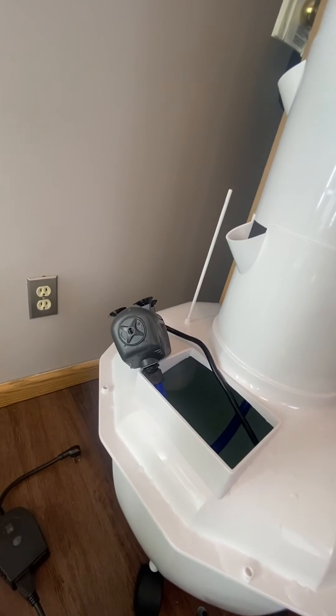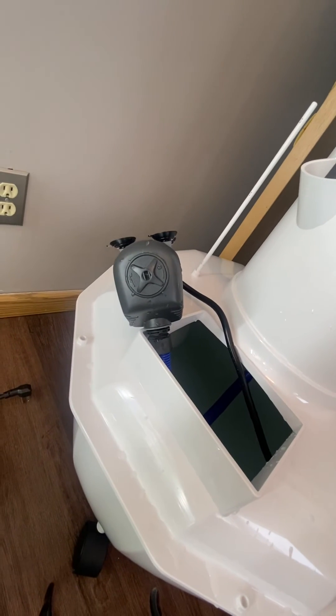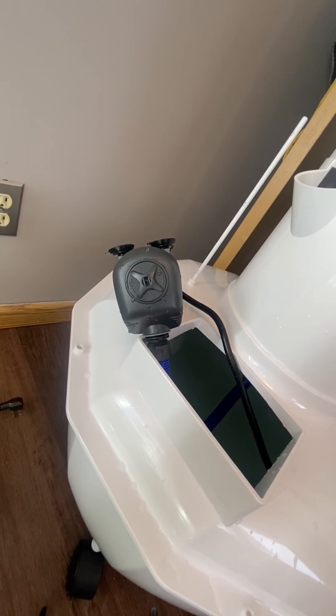So if you have trouble with the water flow, just adjust that gauge on the back of your pump.